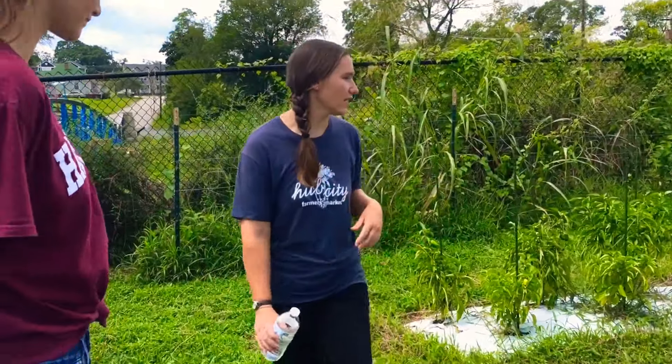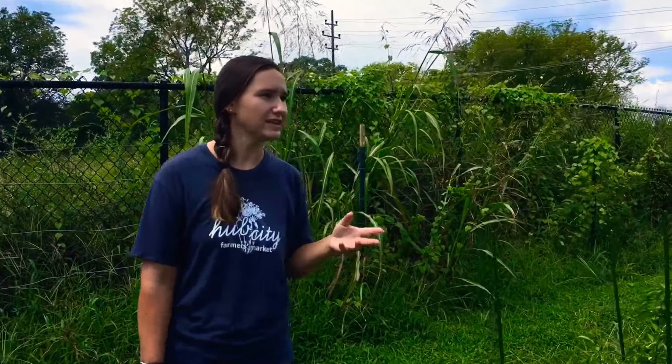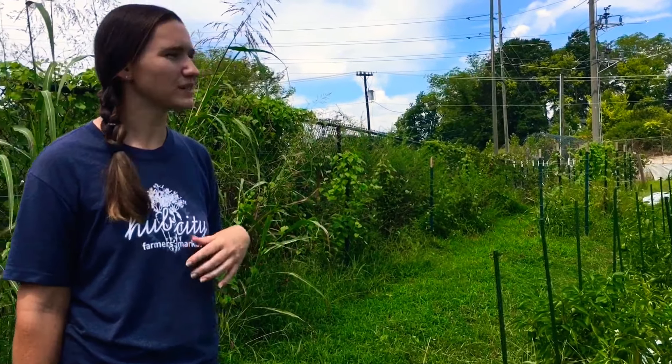You can probably hear the greenhouse in the background — that's where we start all of our transplants. All the squash, the tomatoes, and the peppers we'll introduce you to — that's where they started out, in the greenhouse. And then we've got some of our tomato plants right here. We do ours on a fence just to keep them up off the ground and keep them well supported. And then we groom out the lower branches as they go along.